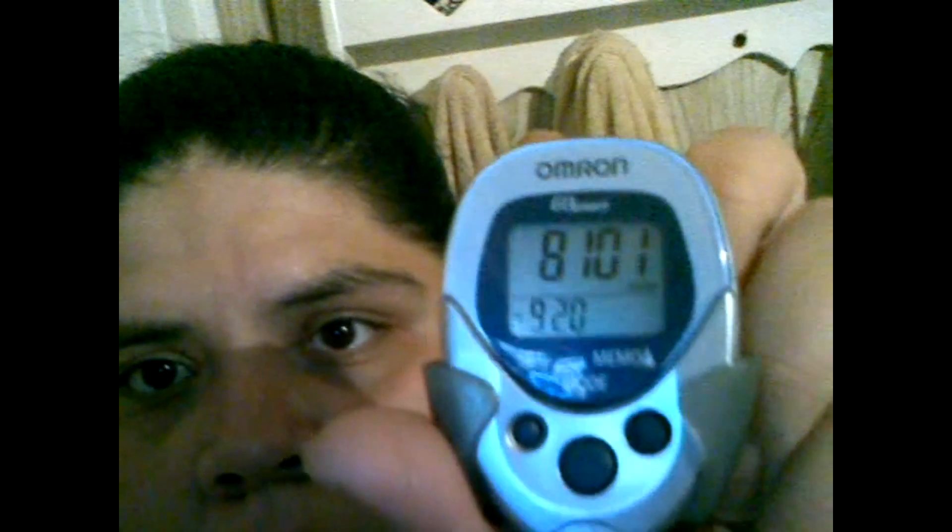I just finished my evening workout. Total today was 2.55 miles, 8,101 steps, 5,597 of which were aerobic steps, and I burned a lot of calories. I had a good end-of-night workout — I was on the gazelle for 30 minutes tonight.